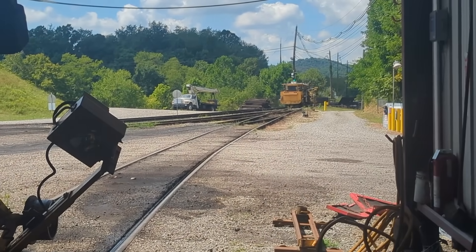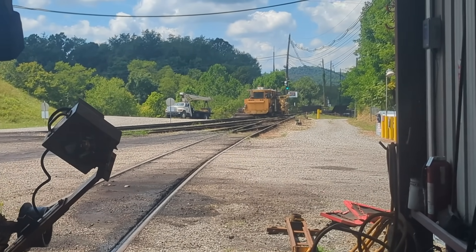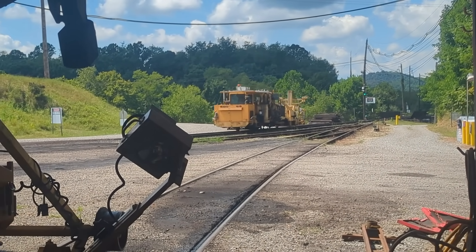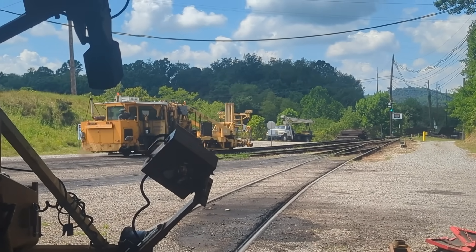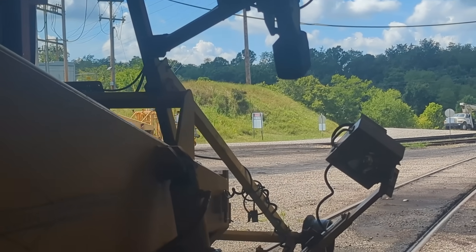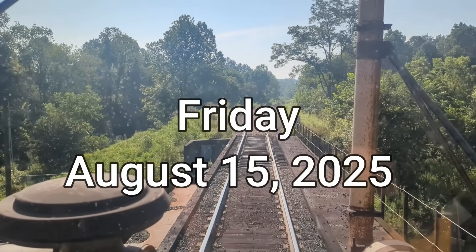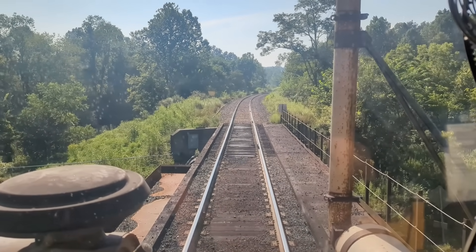They made it back in — that's Amtrak's equipment.